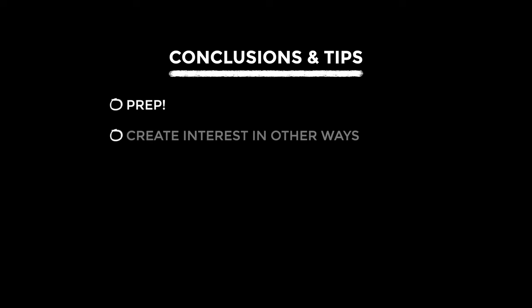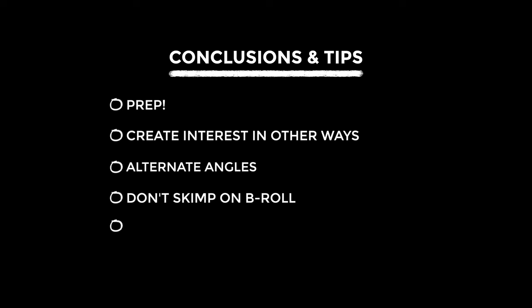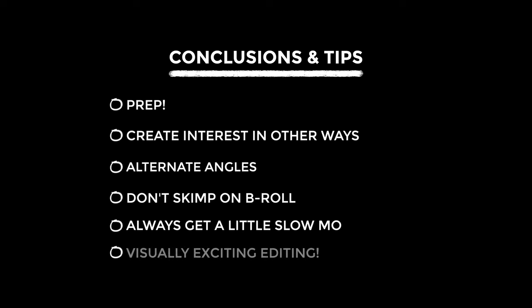Let me grind everything we've learned into a nice espresso of tips to take away. Prep is really key for success with these kinds of videos. When there's no narrative, create interest in other ways such as shooting lots of alternate angles. Definitely don't skimp on b-roll — that's a pearl of wisdom. Getting a certain amount of slow-motion footage can also be really helpful. And finally in editing, really lean into those visually exciting elements such as interesting transitions, messing with the timing of things, and movement.